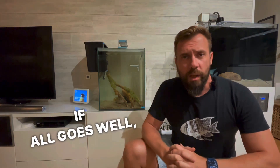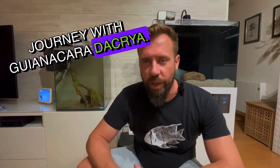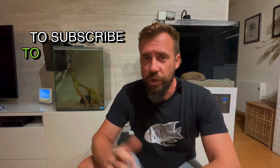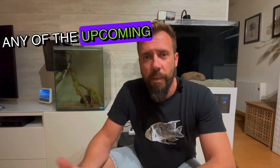I'm excited to bring you more updates in follow-up videos. If all goes well, we'll observe the growth of the fry, the challenges we face, and the solutions we find together. Thank you for joining me on this exciting chapter of my journey with Gynecaras dacria. If you enjoyed this video and want to continue following our journey, don't forget to subscribe to the channel and turn on notifications so you don't miss any upcoming videos. Leave your comments and suggestions below, and see you in the next video.